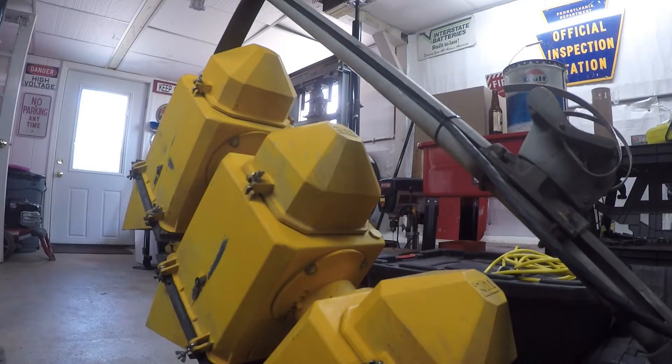Hey everybody, welcome to part two of my video series on my 3M traffic light project. If you haven't seen part one, I'll go ahead and put the link on the screen for you to go ahead and check that out.